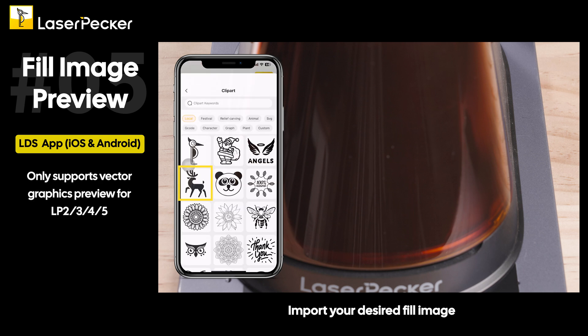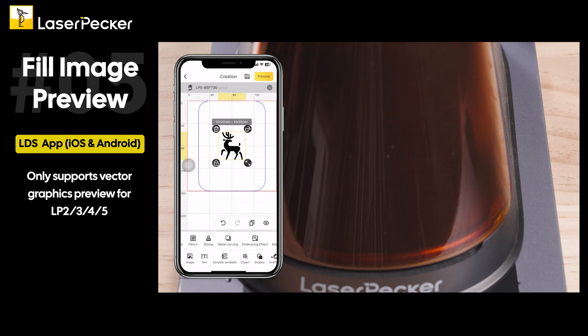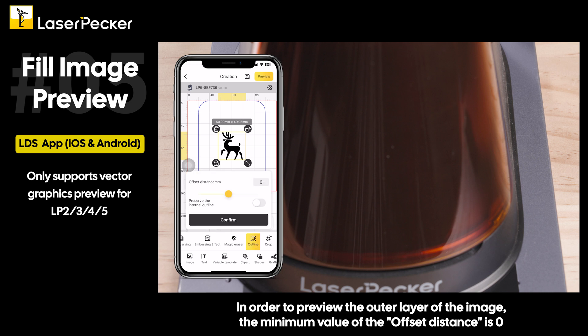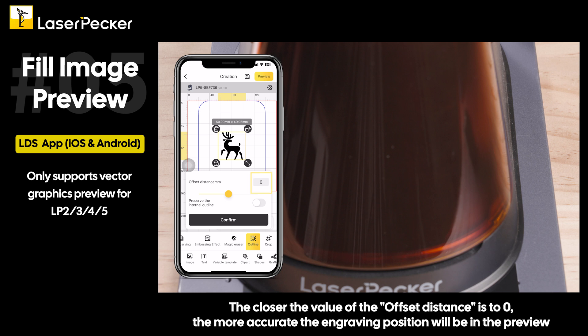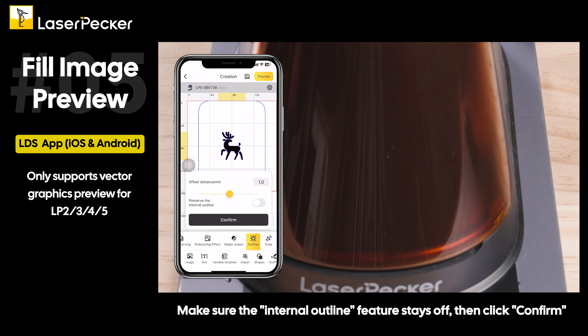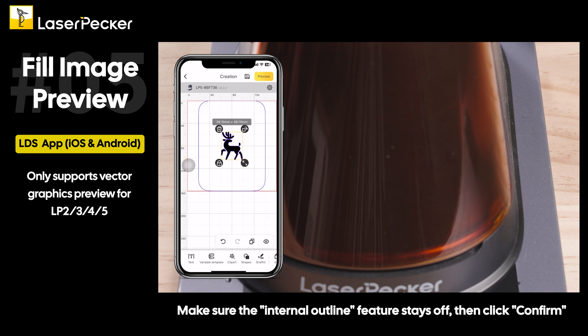Import your desired fill image. Click the outline feature in the toolbar in order to preview the outer layer of the image. The minimum value of the offset distance is zero. The closer the value of the offset distance is to zero, the more accurate the engraving position will be in the preview. Adjust the offset distance value according to the actual situation of the image and the requirements of the engraving. Make sure the internal outline feature stays off, then click confirm.